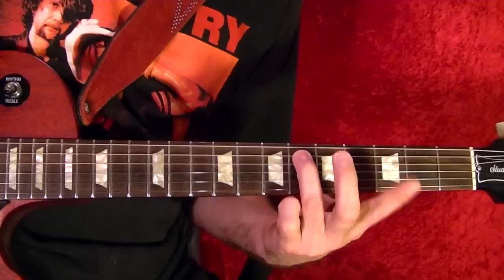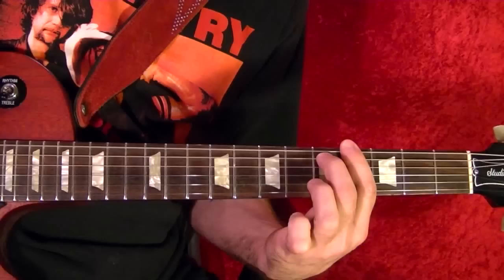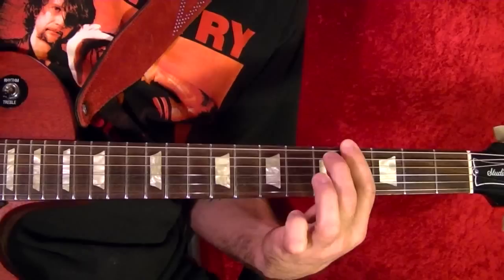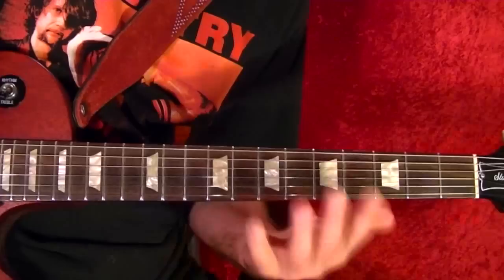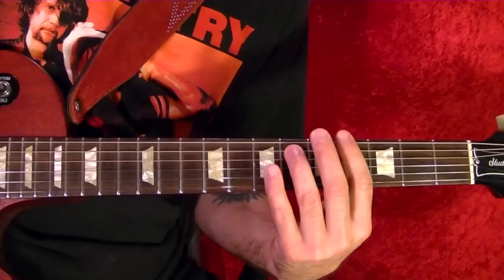So top string fourth fret, fifth string sixth fret. You're always playing the top string with the fourth fret. Fifth string sixth fret twice, fifth string fifth fret twice, fifth string fourth fret twice, back to the fifth string fifth fret twice, and you repeat that. That's basically the pattern throughout the song — you do that about six times.